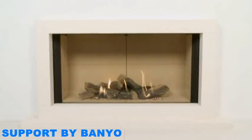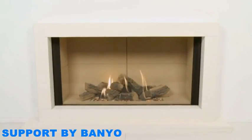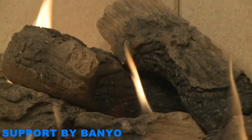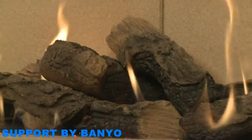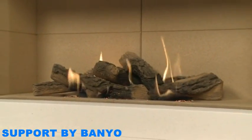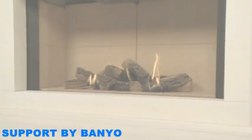Your remote control has been factory set to communicate with your Fire only. Therefore, your Fire will not respond to any other remote control, even one that is for an identical model. If you need to replace your remote control at any time, you will need to pair your new handset with your Fire. To do this, please refer to the instruction manual.